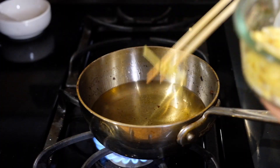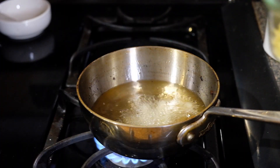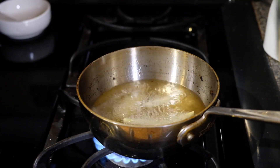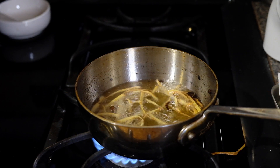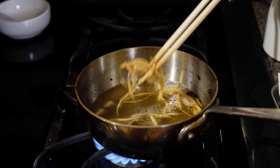In that same oil we're going to drop in our ginger sticks and this should only take 45 seconds to fry. Pull these out, salt these as well. To save that oil we're going to use it to grease our pan while we make our rice rolls.